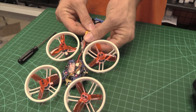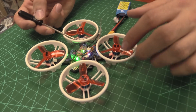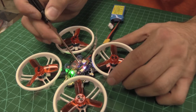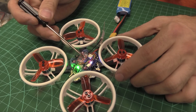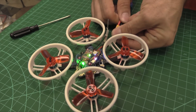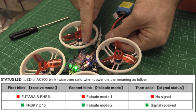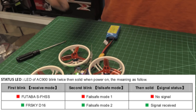Let's show how to change modes. To change the failsafe once it's bound, push and hold the button for about three seconds until the light goes out, then it'll come back up — let go of the button. That just changed from green to red. So now if we plug it in, you'll see green, red, then solid green — meaning we're now in failsafe mode one.